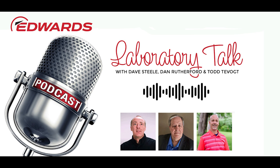Hello, everybody, and welcome to the latest in our laboratory podcast series. Today we will be talking about the Edwards line of scroll pumps. My name is David Steele, and I am the market sector manager for North America for our scientific products. I've been lucky enough to look after scroll pumps as one of our product lines for a long time.